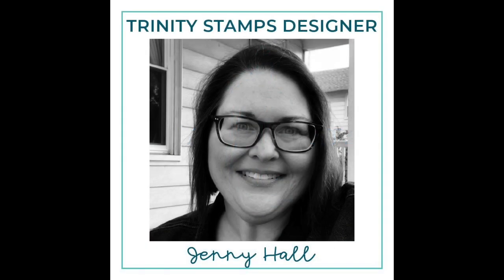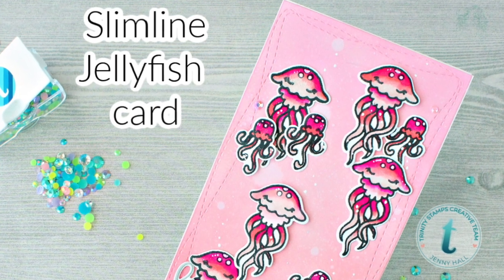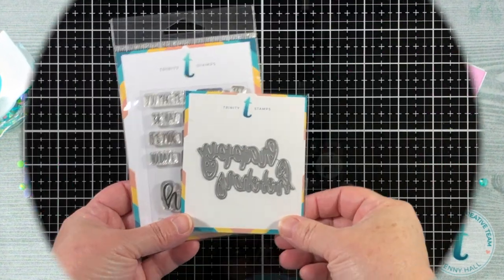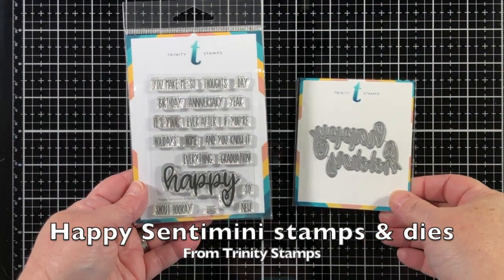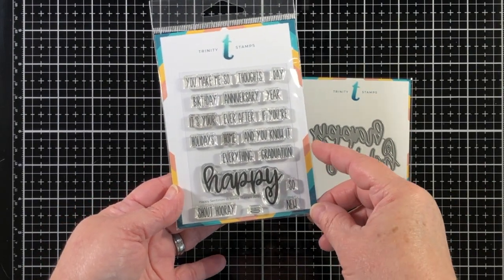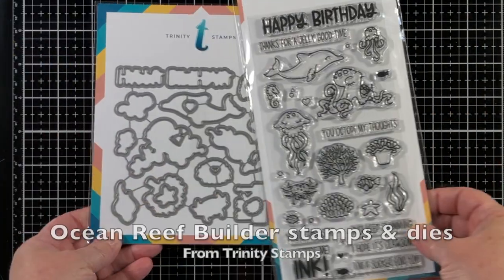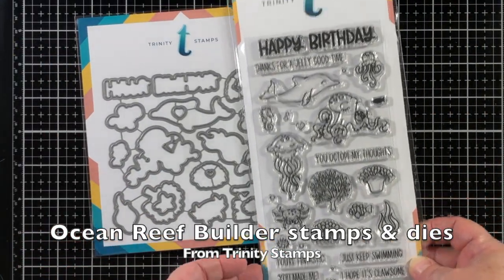Hello, Jenny Hall here for Trinity Stamps. Today I'll be creating a fun birthday card in honor of Trinity Stamps' second birthday that we're celebrating during the month of June. I'll be using the Happy Sentimini Stamps and Dies, and I'll also be featuring the Ocean Reef Builder Stamps and Dies.